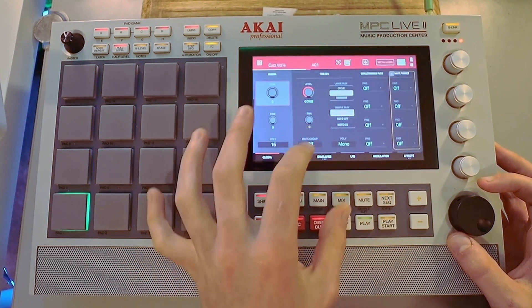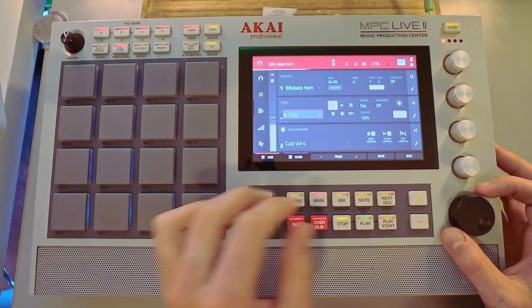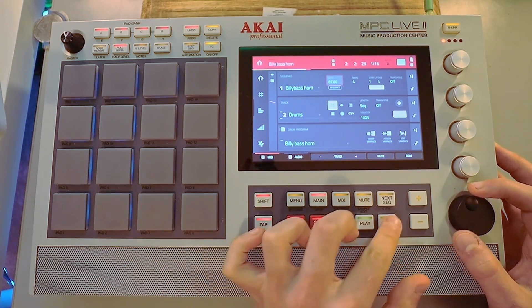So, easy as that. Now let's say that the sequence is not 94 and I want to use this one. What are we going to do? What we can do — let's just say it's 87.